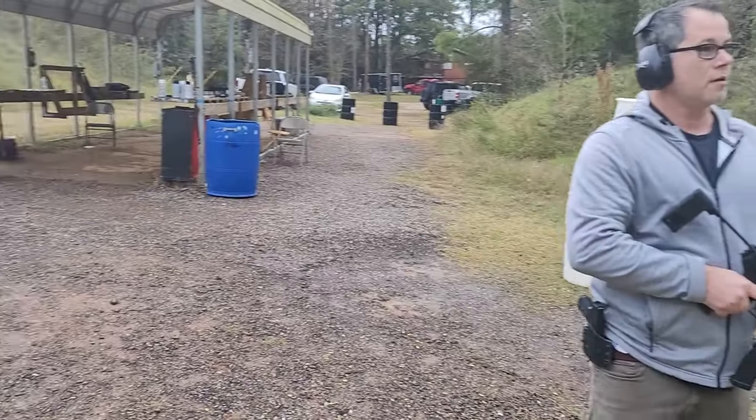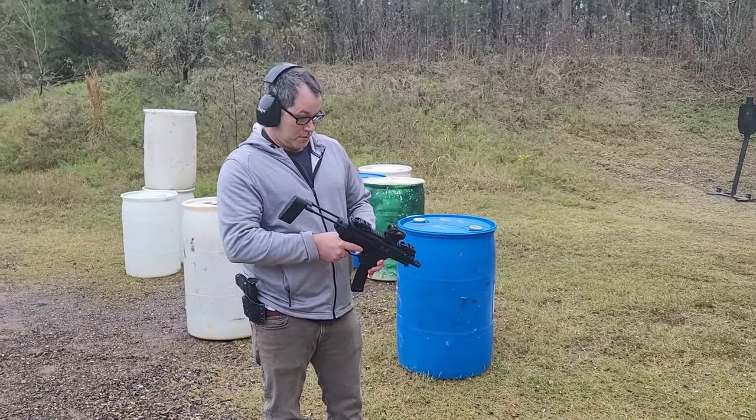Let's get the earmuffs on and get shooting! I've got my buddy Brian over here at the Renaissance Shooting Club. He's going to shoot the MPX and the PC Charger and give his two cents on it. It's his first time shooting a Sig MPX.